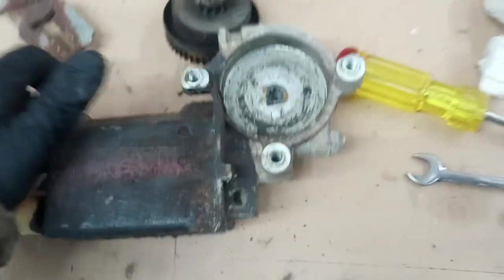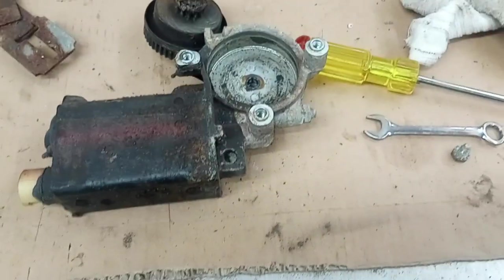So hopefully this works. I did find a place that sells these motors, so I may need to get a new one, but we'll see. I'll keep you posted. Thanks, bye.